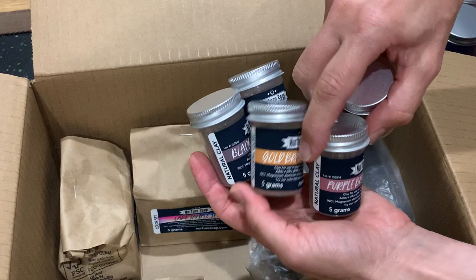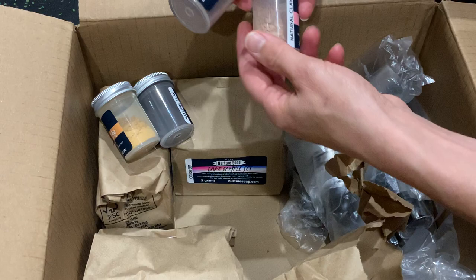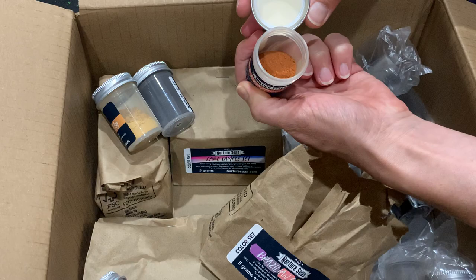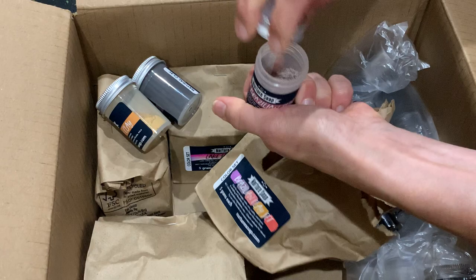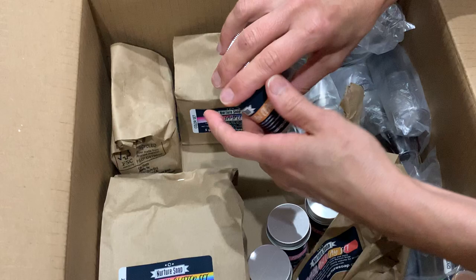This is their small sampler, which is only five grams of each clay, but as you can see — that's plenty to make a couple of batches, at least one batch if not more, to actually see how it works in your fizzies. For instance, this red Brazilian is kind of like an orange color and would give you a nice light peach. I'm really excited to try these. Here's the purple — it's kind of a light dusty color. So those are the Brazilian clay set, just a small size, five grams.